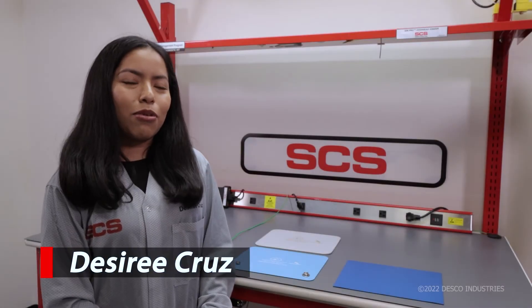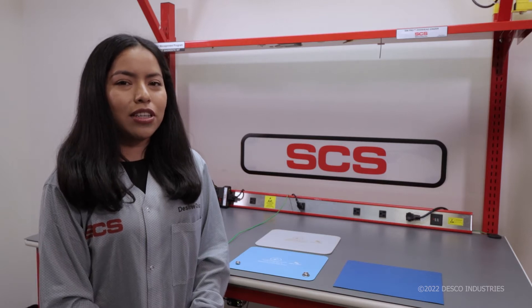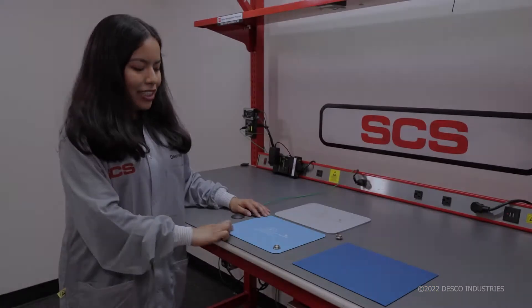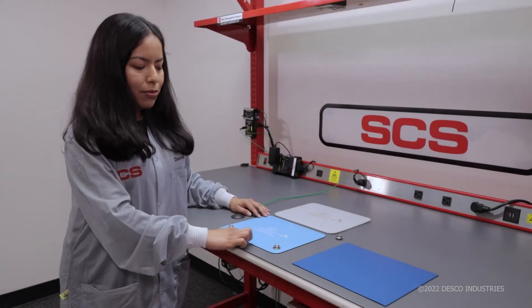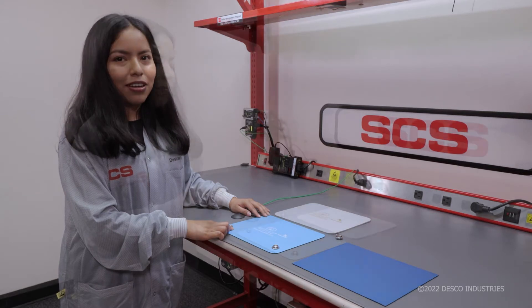Today we are going to go over how to properly ground an ESD work surface when used in conjunction with the SCS724 Plus dual wire monitor. It is important to make sure that the resistance between the two points of a mat is less than the upper limit of the monitor.